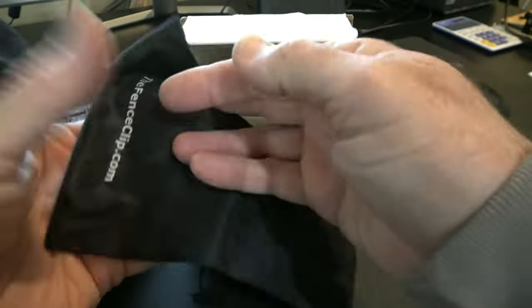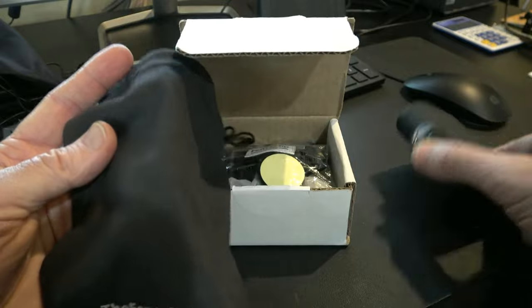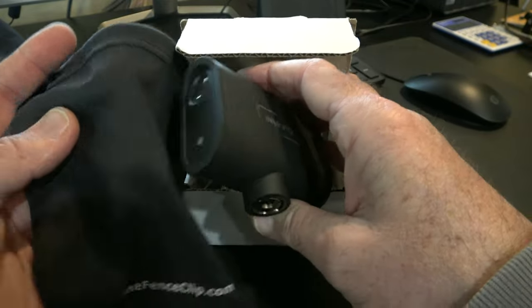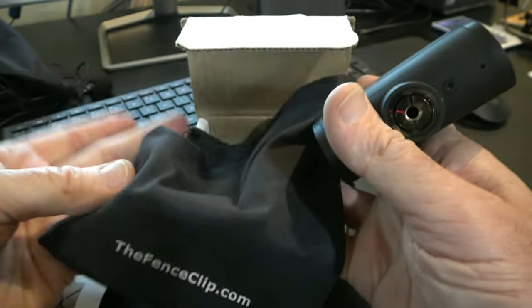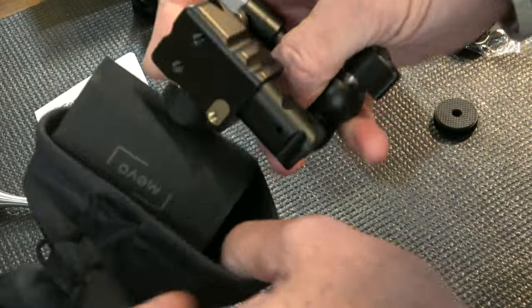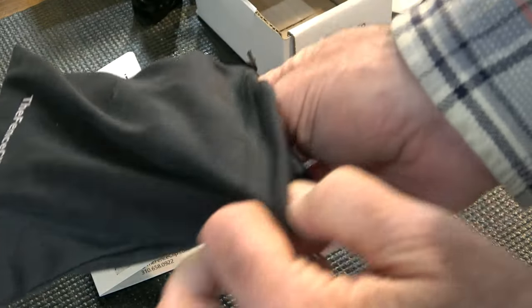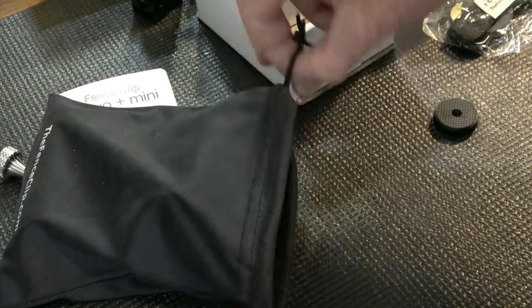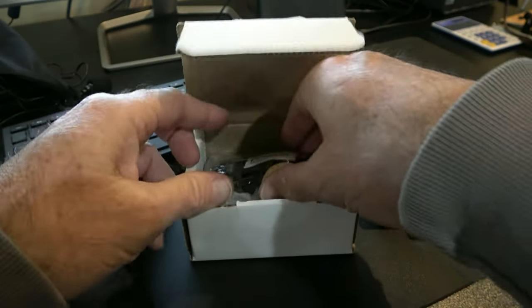This is a microfiber stuff sack — the same material you would use to clean a lens on a camera. It's made for cameras. This is big enough to put your camera and your fence clip in, your whole kit together. Keep it clean, all in one place. That's the stuff sack that's part of the kit.